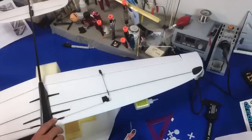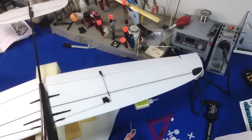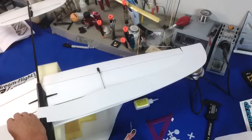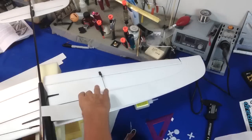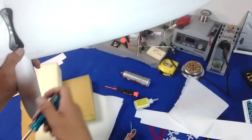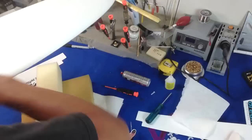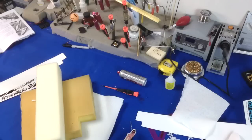My lovely desk is becoming a huge mess now. If you guys noticed that bit of foam at the top of the screen, that is a nice chunk of two-inch foam — it's really great to have on your workbench because you can just stick your screwdrivers right in there. It holds all your tools nicely and keeps them organized.